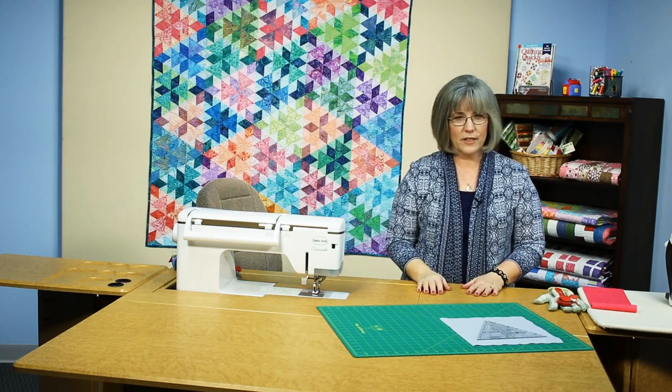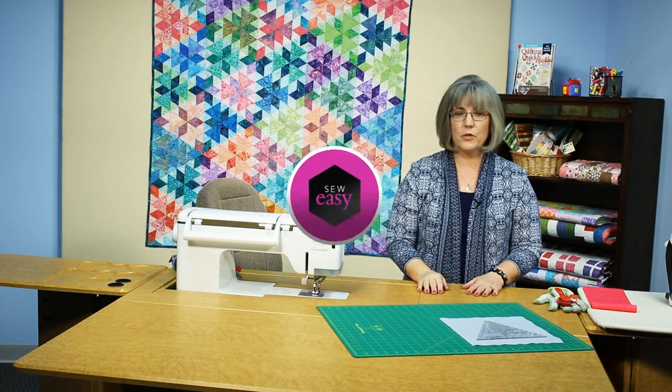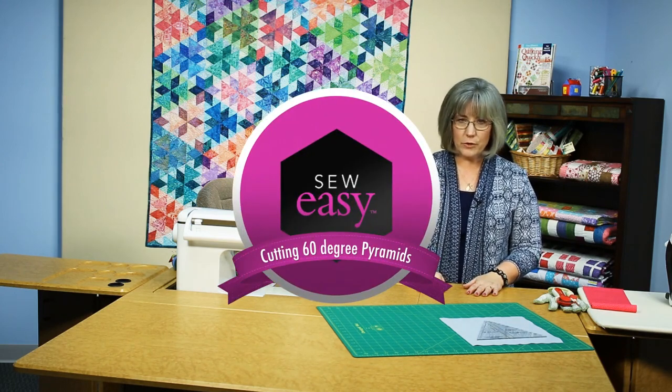Welcome, my name is Colleen Tauchy and I'm a sewing specialist here at Fonson Porter. In this Sew Easy tutorial, I'm going to show you how to cut 60 degree pyramids.